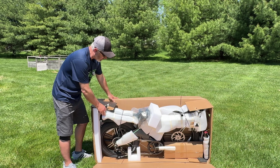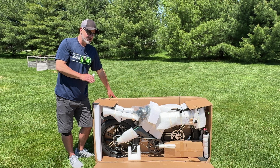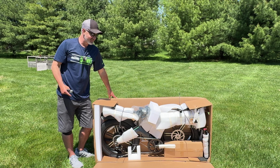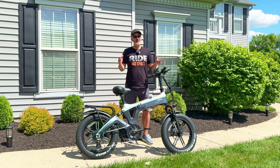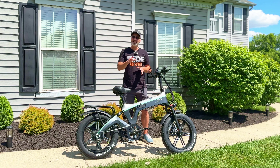There we go, unveiled right there. I'm going to go ahead and cut all the straps and assemble it for you — it should only take about 15 minutes. We'll take a look at it. This is really nice. All right, so we've got it all built as you can see right here, and I'm ready to hit the road and test this guy out.